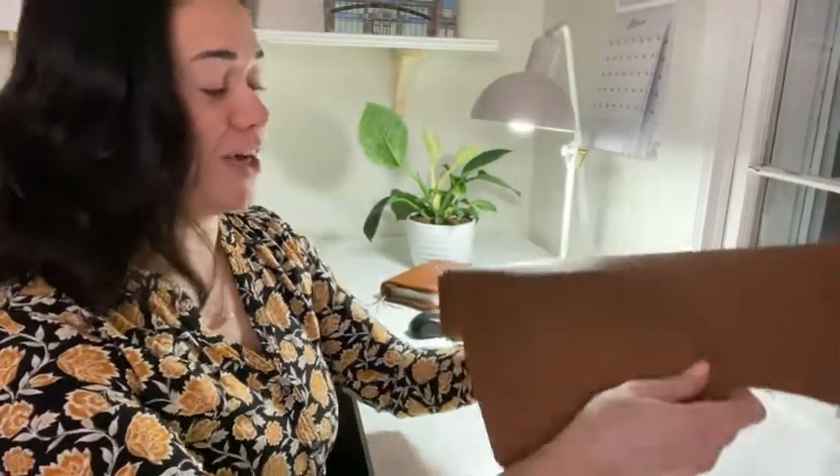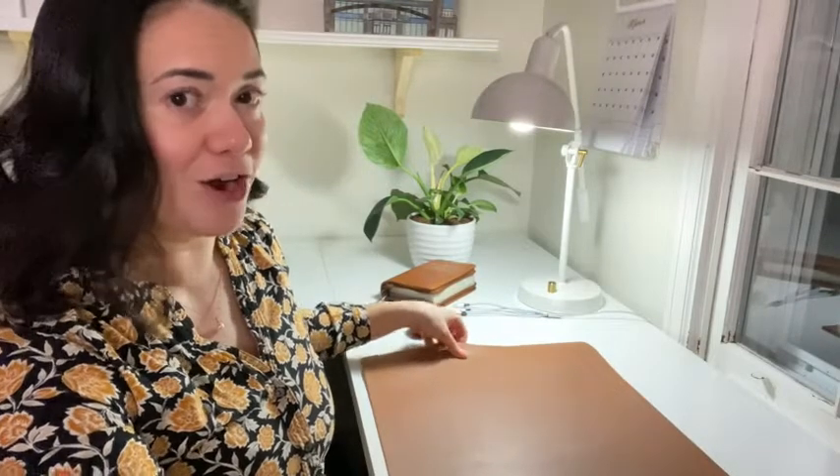I don't know if it's just a dude thing, but guys are really hard on work surfaces, no matter where they are, even at the desk area. And I knew that when we got our new office set up and our new desk, I kind of needed to protect the surface from my husband.